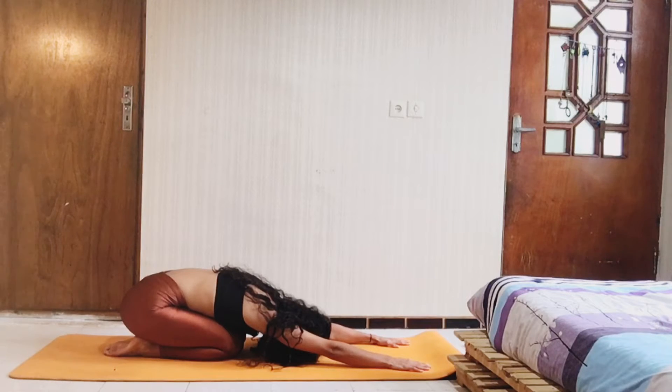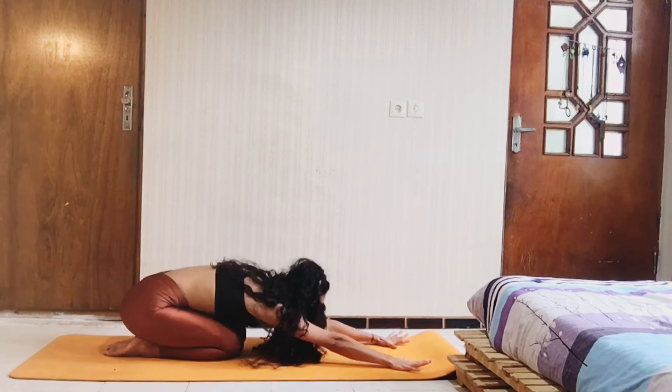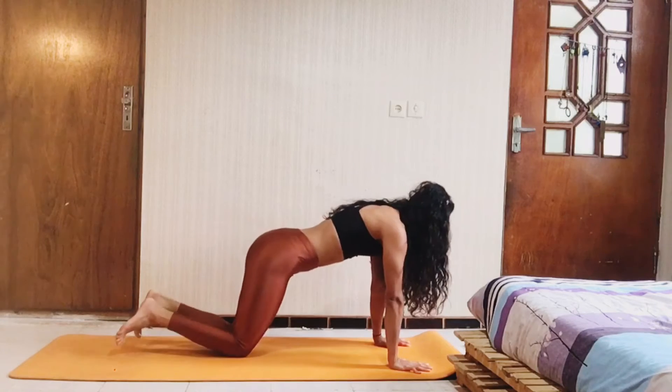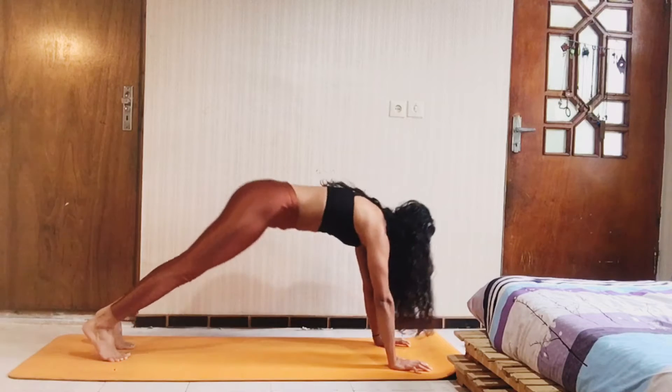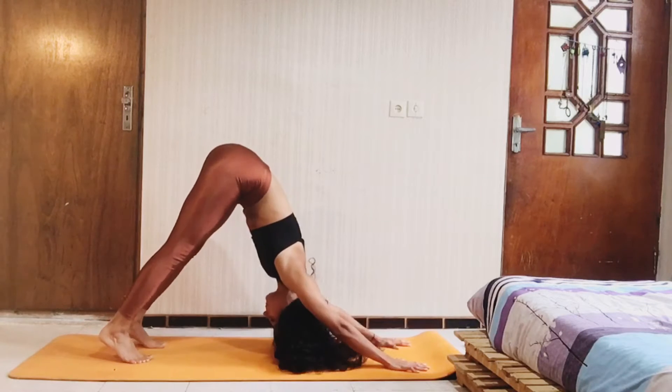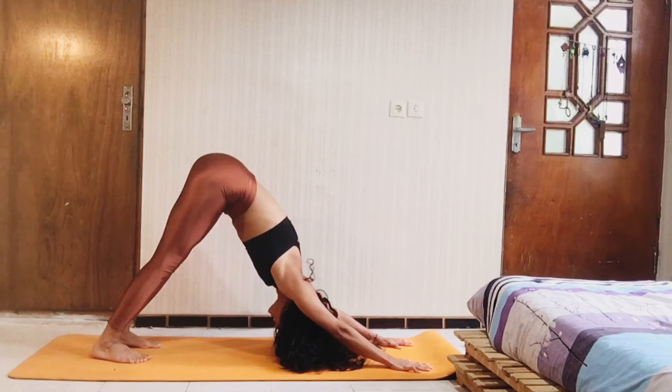Two more breathing. Now open your mouth and sigh out. Look forward and take your palms to the ground. Now let's use some down dive position. Exhale, and inhale.